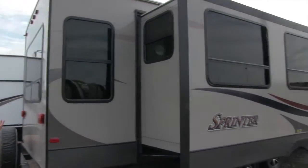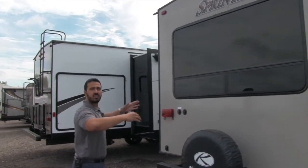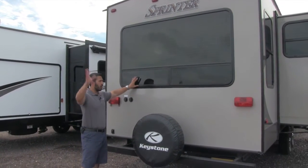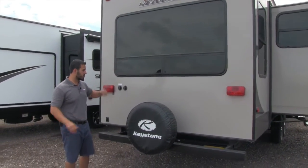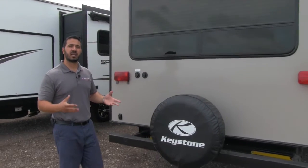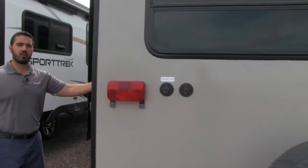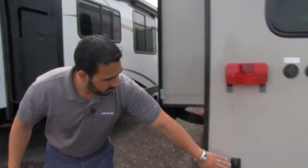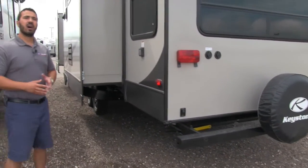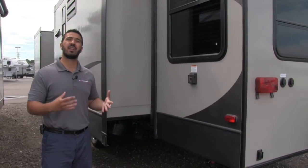Beautiful windows all the way around. Right here too is a big rear picture window — if you're backed up to a beautiful site with a lake front view, ocean, rocky mountains, you're able to see that right out the back. Spare tire mounted on the back with a cover on there to protect it from the elements. Right here is your satellite hookup, detachable power cord, and this is a power jack. This unit has power jacks and also has a remote inside. The remote controls your power jacks, power awning, slides, and the light on the awning as well.